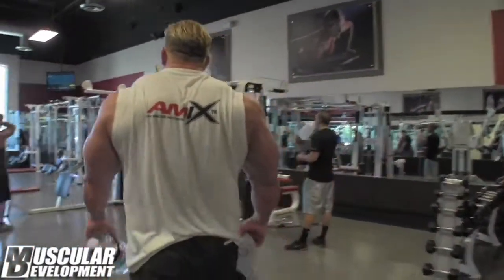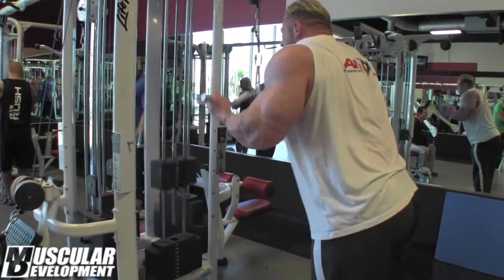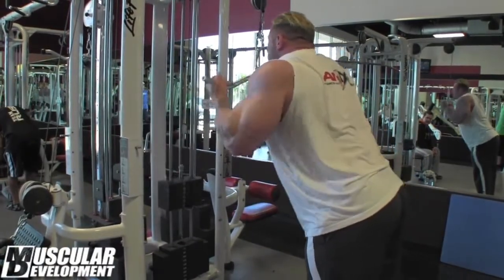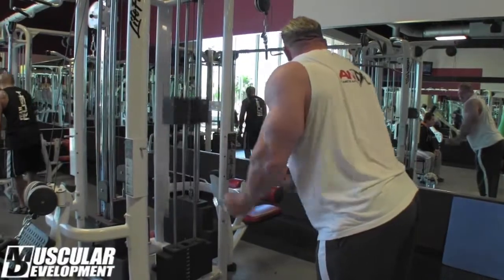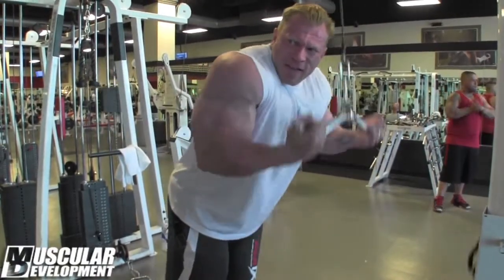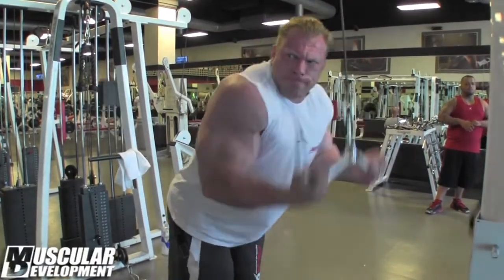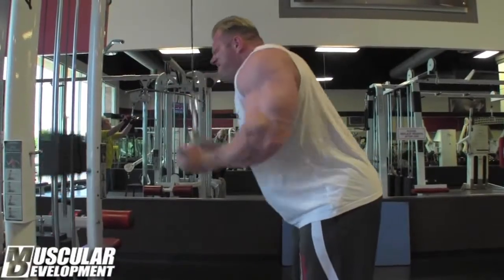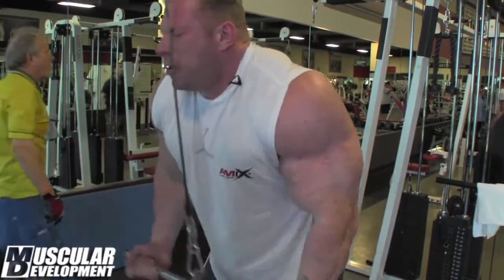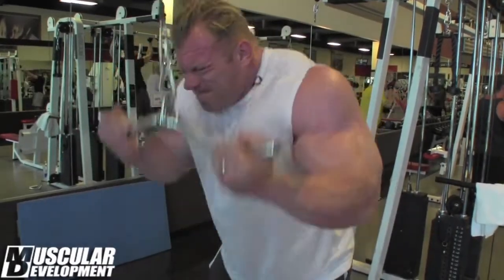I'm really, really excited to start my prep next month. We're still doing triceps — the third exercise is reverse pushdowns with the EZ bar. It's a whole tricep exercise, one of my favorite exercises too. You can't do it too heavy because the elbow is going to take a beating, but as a third or fourth exercise it's perfect.